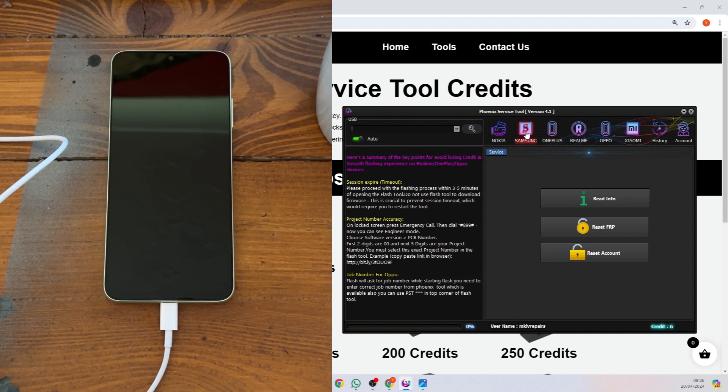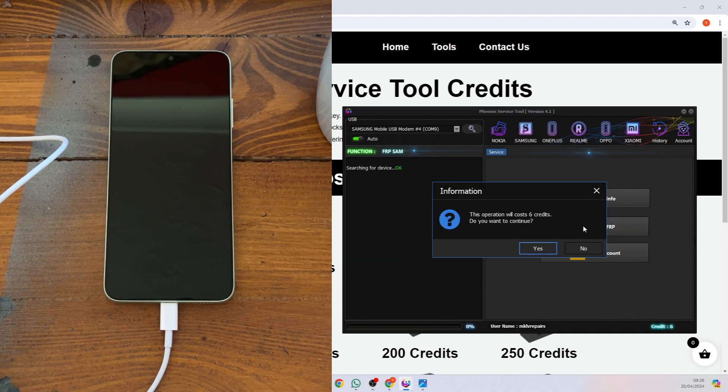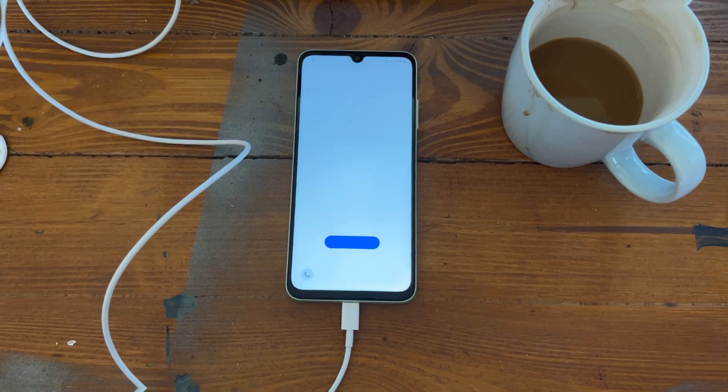Go to Samsung and read information. We need to read the information simply because it confirms all Samsung drivers are installed correctly and everything is good to go. As you can see, checking log status is triggered. Next, simply press Reset FRP and it will cost two credits. Press Yes and it will do the job for you. Status triggered, request permission, request device data, sending unlocked data, removing security, verify the status — it's unlocked. Read the information and all good to go.